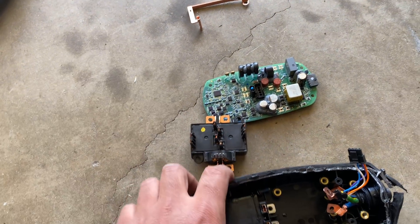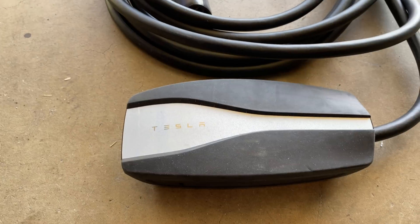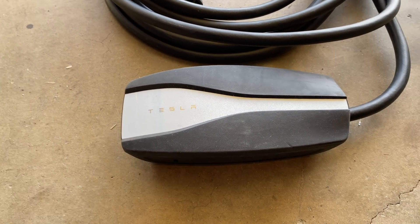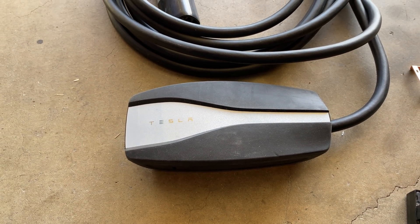Anyway, this is just a quick teardown of the mobile charging cable that comes with the Model 3 and Model Y, and possibly the Model S — though I'm not sure since I don't own one. Thank you for watching, see you guys on the next one.